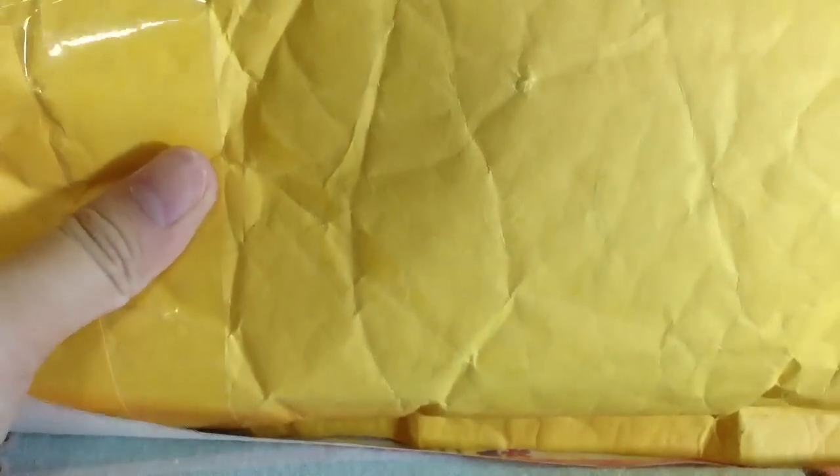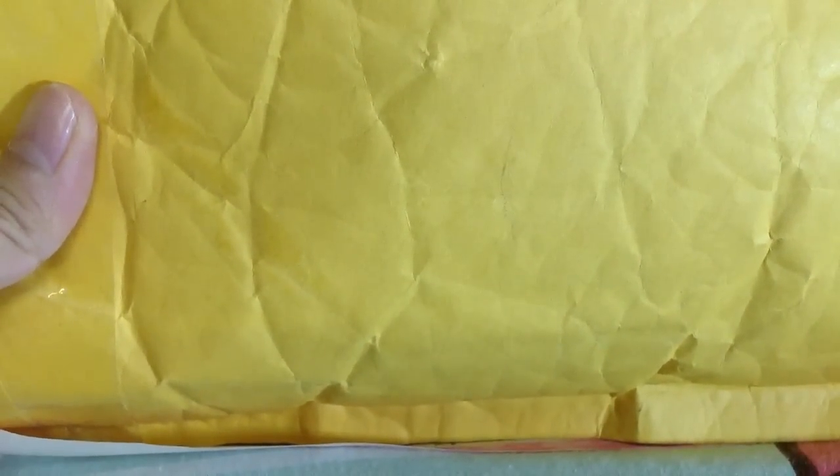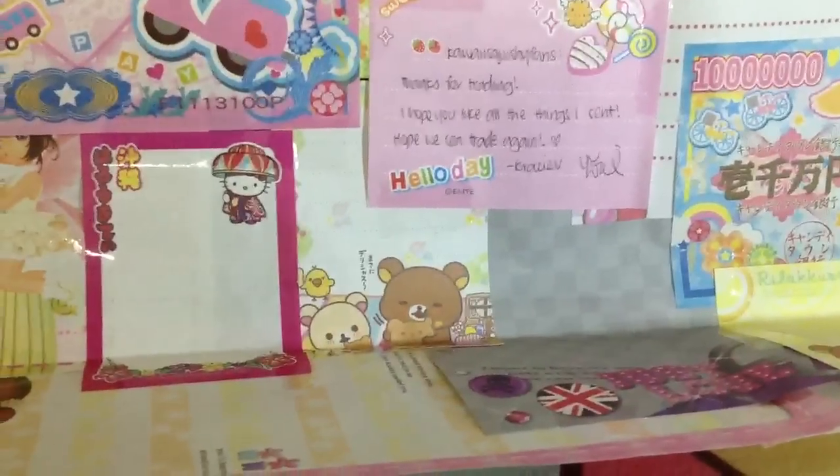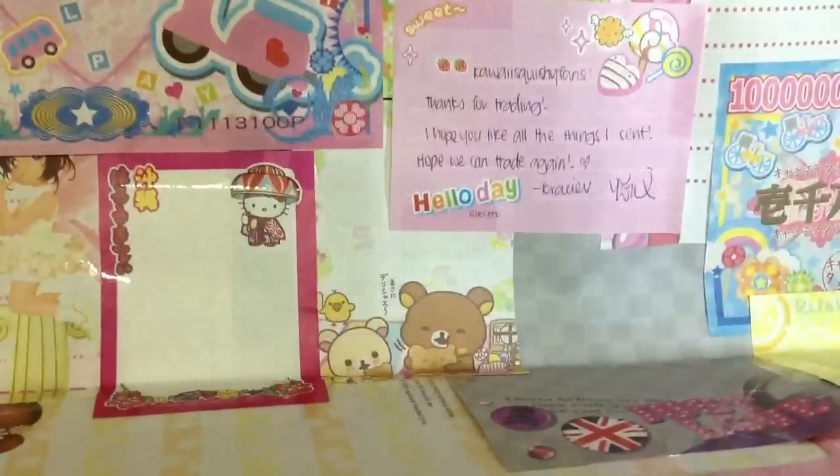Hey guys, it's Kawaii Squishy Fans again! Sorry about my bad lighting but I'm so excited — I got a rare squishy package from an online shop. Please don't ask me about where, though. I got a bunch of rare squishies and I really hope you guys can comment down below, like and share this video. Also, what do you think of my new background?